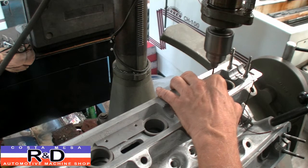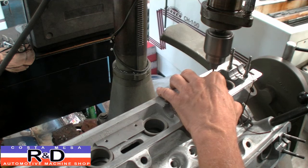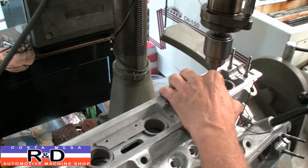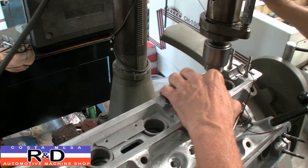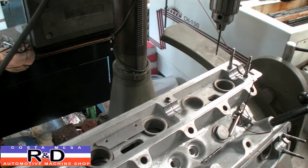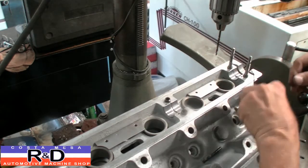And then you drill the hole all the way through. And that's that for that. Now we go to the next one.